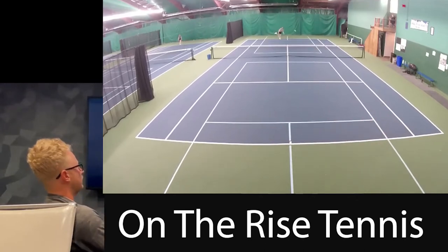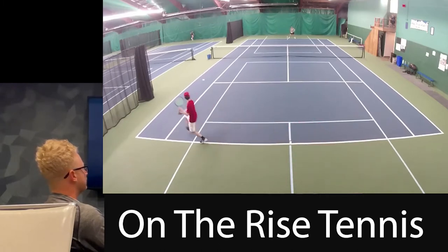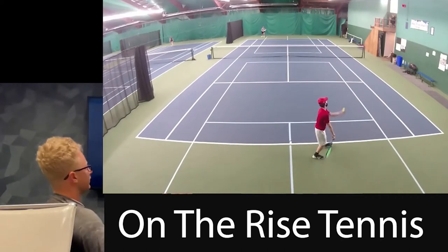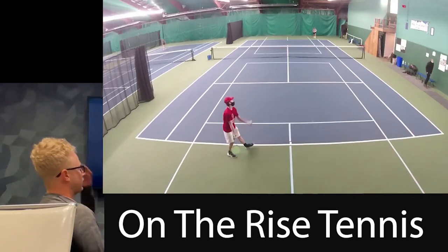Probably should just hit that one. Don't need to slice that one — that was a pretty easy shot. Nice defense. Yeah, as soon as you guys see him dip the racket, you should take a step into the court so you can get it earlier and take time away.